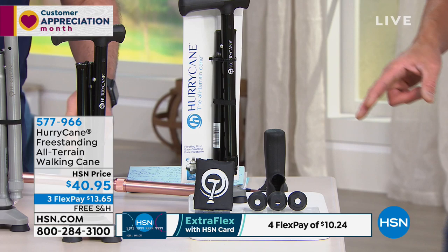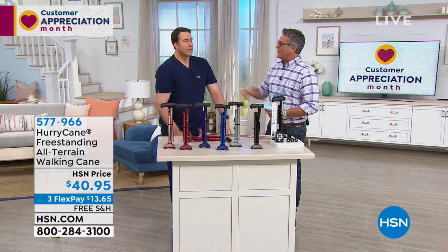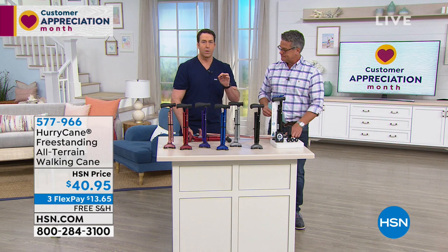So if you want to help mom and dad or grandma or grandpa, or somebody that's just convalescing an injury, the HurryCane is what you need. Drive Medical makes the best in the business as far as these products go. There is a reason this is the number one selling cane in America, and you've probably seen or heard of the HurryCane before because it is the best.